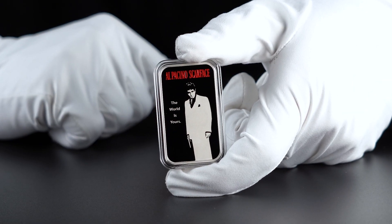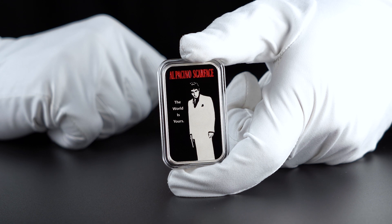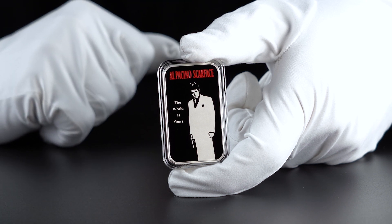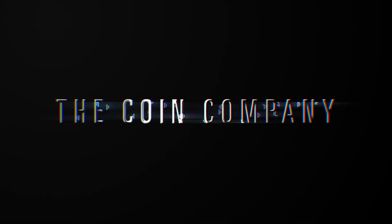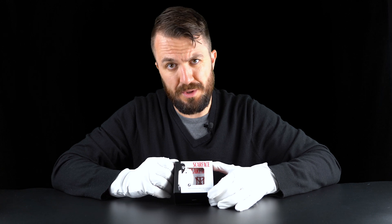This is the 2023 Scarface 40th Anniversary one ounce silver coin. I'm Andre, you're watching the Coin Company YouTube channel. Let's go and have a closer look at this coin.